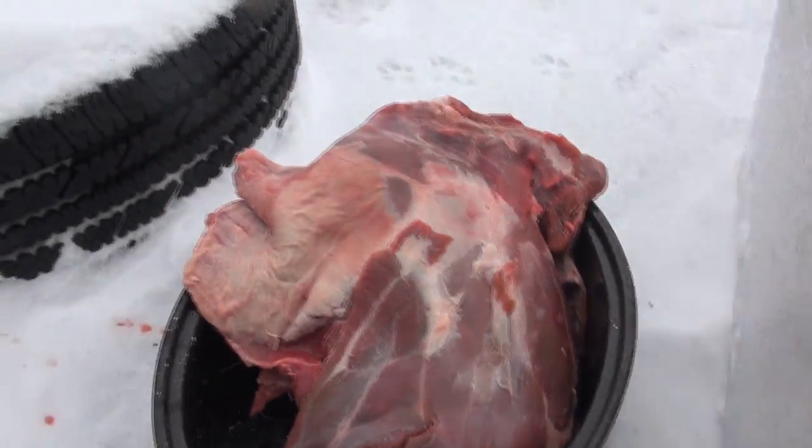Here we are in the frozen tundra of Wisconsin. That right there is a deer shoulder and I'm going to show you guys how to cook it up.